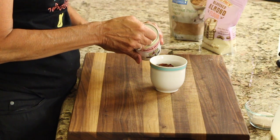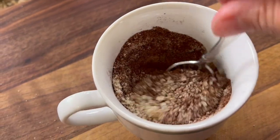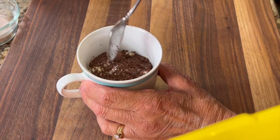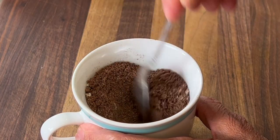Next, we're going to add a quarter teaspoon of baking powder and a quarter teaspoon of salt. Now take a spoon and stir the dry ingredients until they're well combined. You know it's well mixed when it's completely brown. Make sure to stir way down into the crevice of the mug so that you get all the flour and everything mixed in.